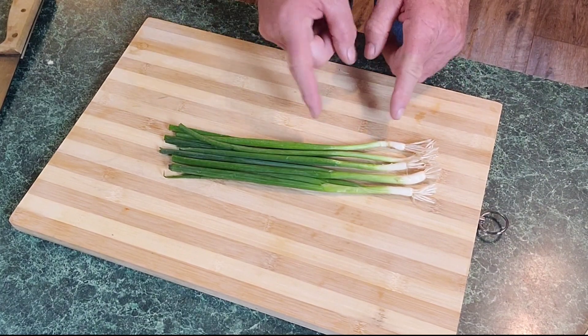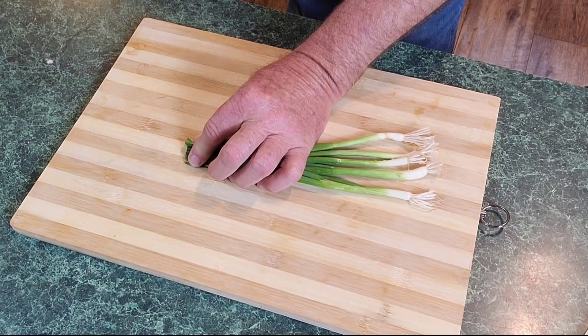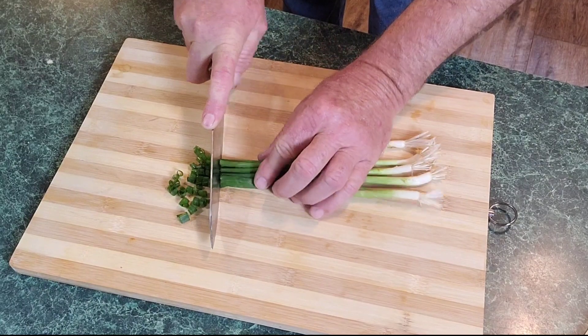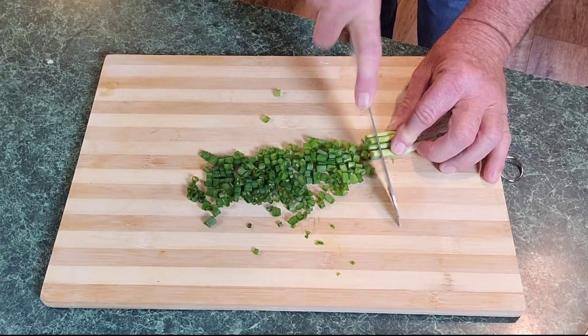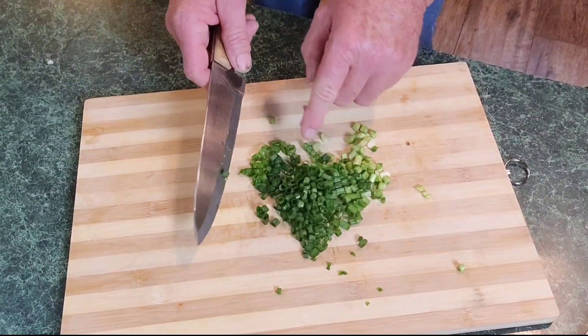Okay, we're going to start our soup out. I've got five spring onions here. I'm going to chop those bad ends off and get rid of them. I'm going to chop these up in about quarter-inch sections — chop all five of them up and discard the roots. Okay, I'm going to set these aside.